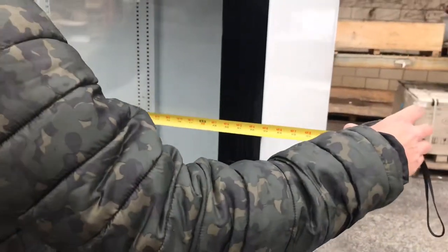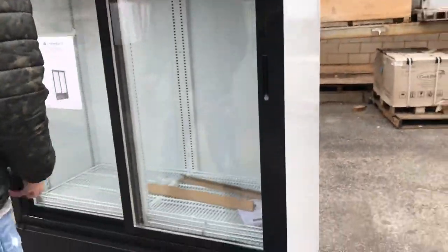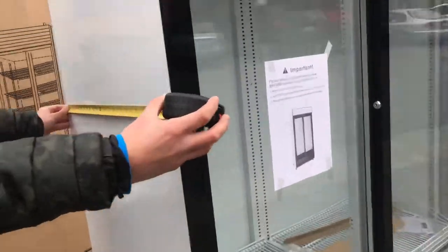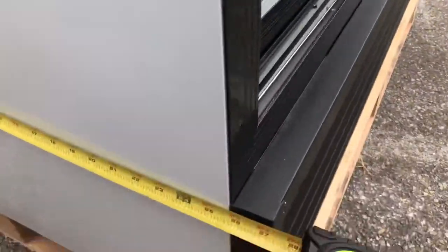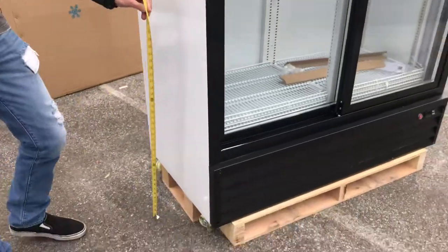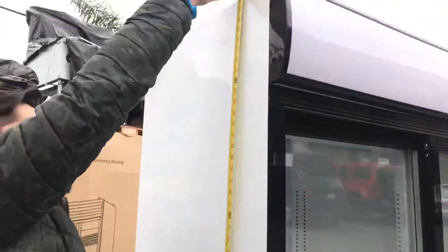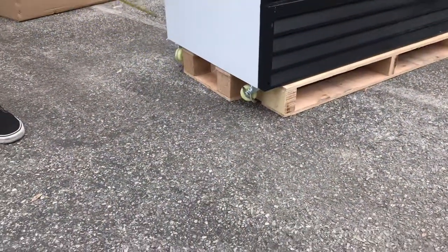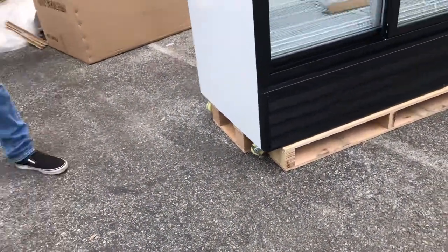Let's go ahead and give you the overall dimensions. For the length, you're going to be looking at 53 inches. For the depth, it'll be 27 inches. And the unit will stand at about 80 inches high. It does come with wheels — casters on the bottom — so you can easily move it around.